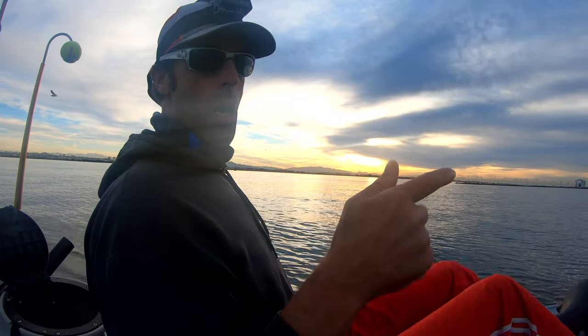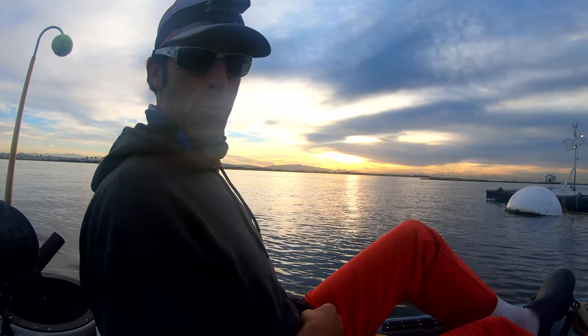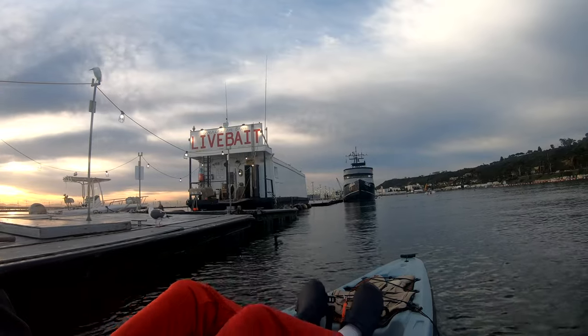Here we are at the bait barge in Point Loma. If you don't know how to get to the bait barge in Point Loma, about four or five videos back I put up a video on how to get to the bait barge in Point Loma, so be sure and check that out if you don't know where I'm at or how I got here.